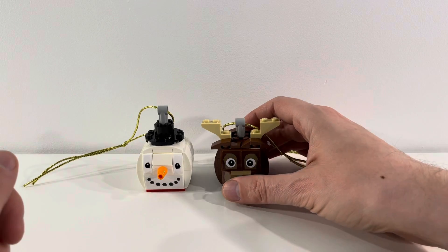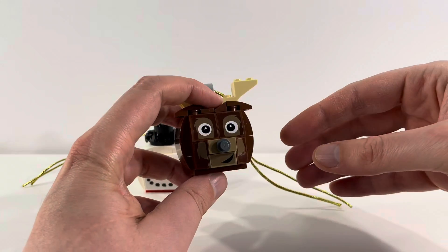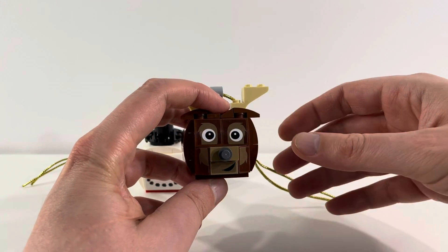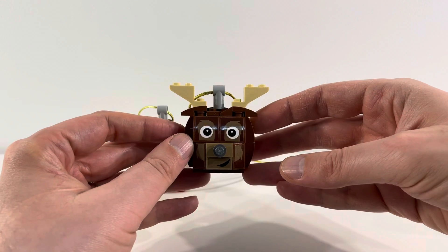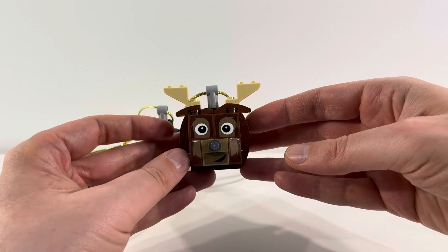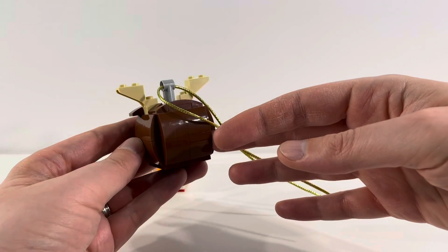Then we've got the reindeer — again stickers for the eyes, the cheeks, and the mouth. I really like the shape; the antlers are really well done, and I like the addition of these bricks for the ears. Really happy with how these turned out.